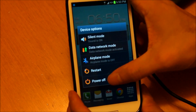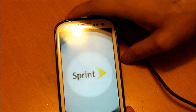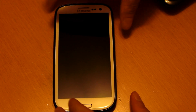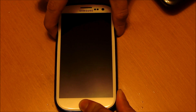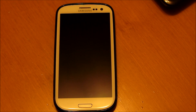Power your phone off. Once your phone is completely off, you're going to want to hold the volume up, home, and power button at the same time. Let it go once you see that first Samsung screen — this is going to boot you into recovery mode.